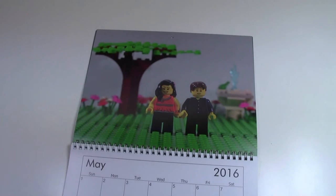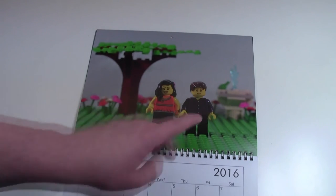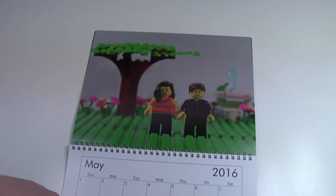Here in May, it's bring May flowers. There's a nice tree with the springtime set and a couple holding hands.